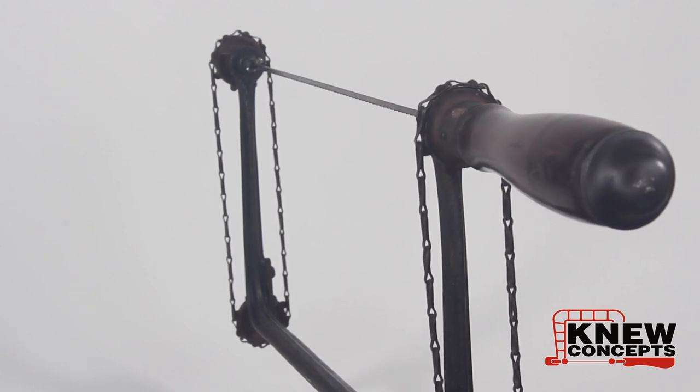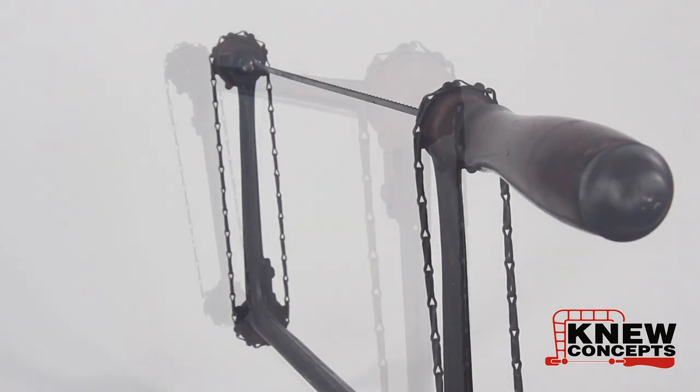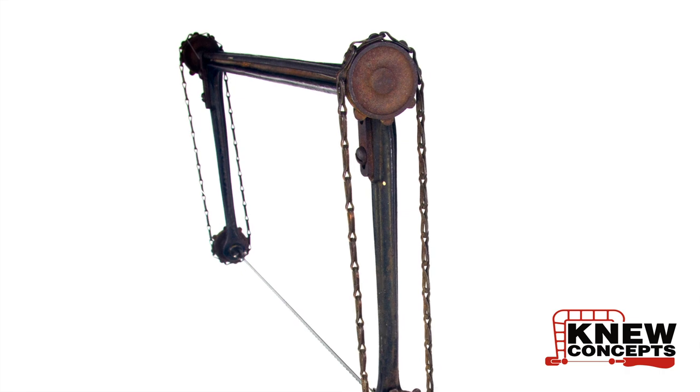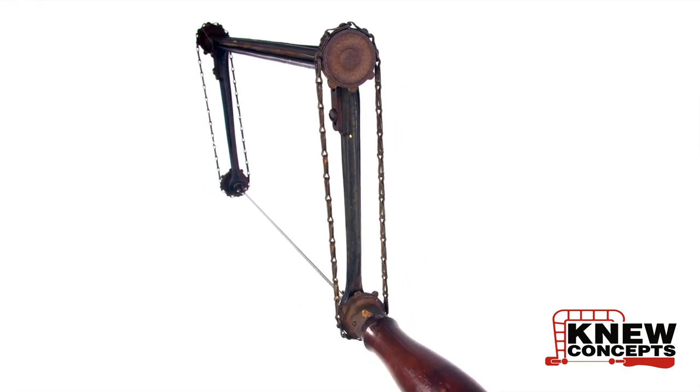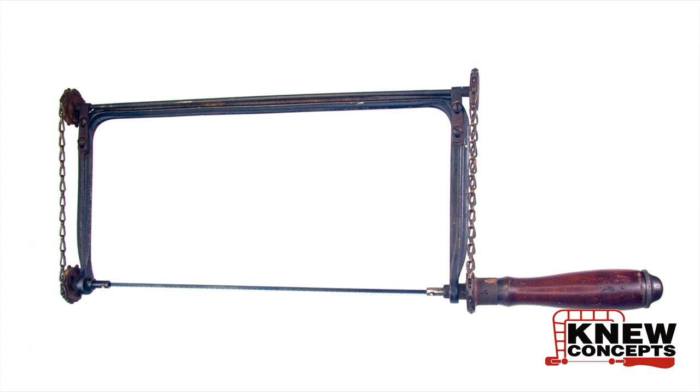It was a solution in search of a problem — a great idea but kind of overcomplicated, and it never really went anywhere. That's pretty much where it sat for the next 130-odd years, until around about 2013 or so, Lee Marshall and I were doing a show and somebody showed us a picture of the Fenner saw.